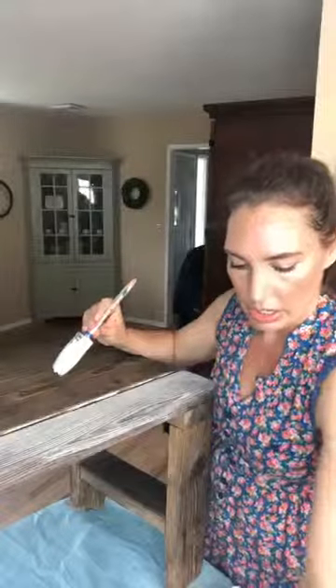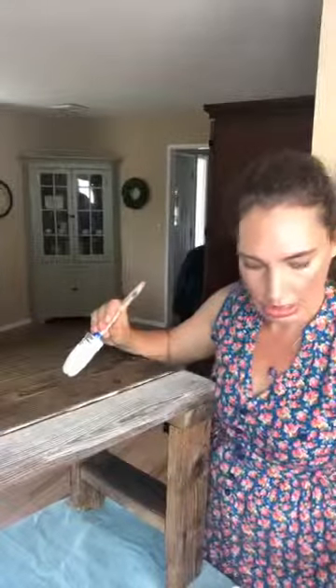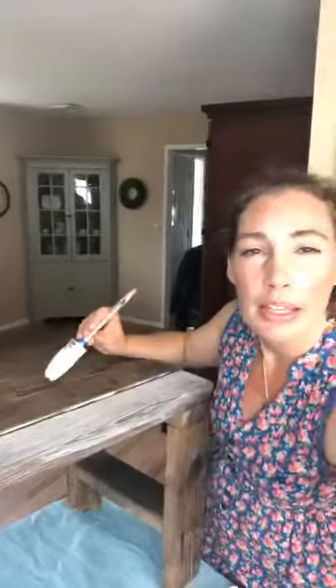It works best on raw wood. Keep in mind you can also whitewash or use a wash over a solid paint color on a piece of furniture, on a fireplace, on really anything you want. I love a whitewash because it's just so shabby and farmhouse — it can kind of mute and add character to a piece.